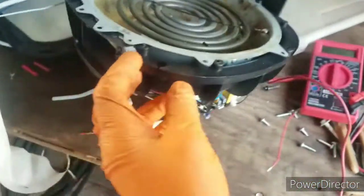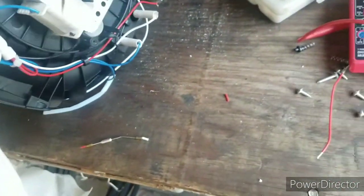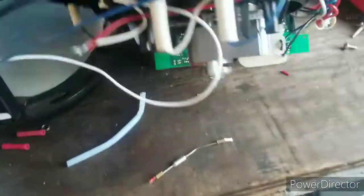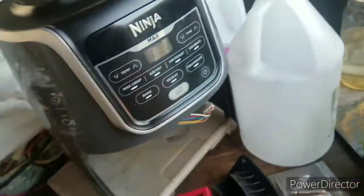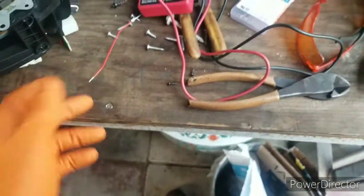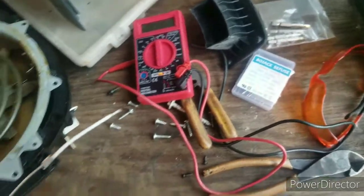What I did to test it: I joined these two cables together just to diagnose it. Here they are — I joined these two together, and everything lit up and started working. That's how I knew the fuse was bad. I also checked it for continuity and it had no continuity, confirming the fuse was the problem.